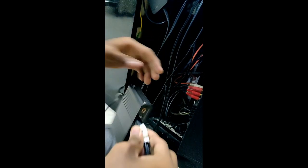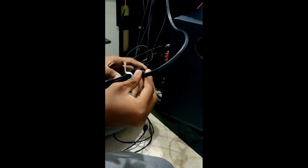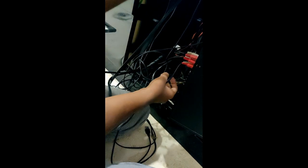This is the RCA cable. Now we connect the front-left and front-right. Then we connect the center and subwoofer. This is the center and subwoofer. This is the RCA cable — Surround.